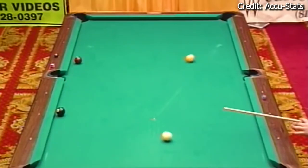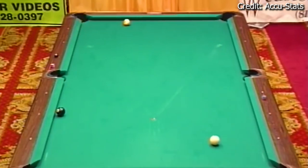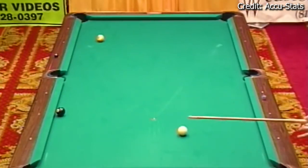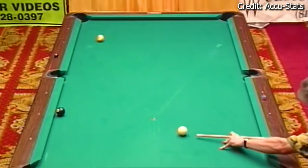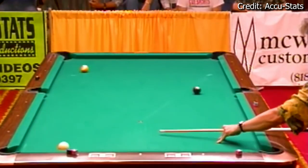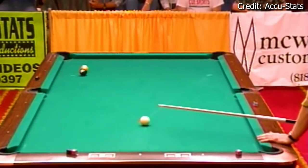But back in the day I was super aggressive, so I knew I could make the shot, but getting shape wasn't that easy. I ended up leaving myself a cross-side bank, and just barely missed it, mostly because I was trying to get as good a shape on the nine as I could, so I overcut it slightly.